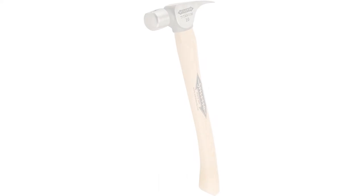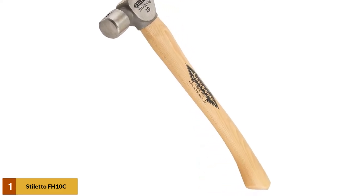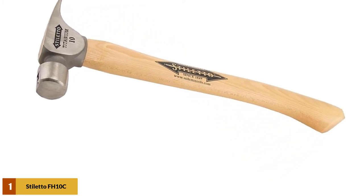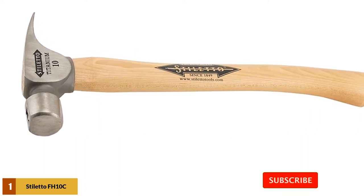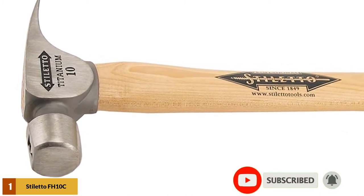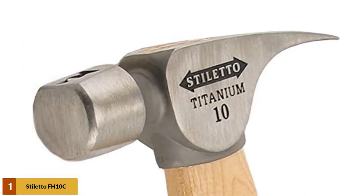At number 1: the Stiletto FH-10C Claw Hammer. This Stiletto claw hammer is made with a titanium head, a curved axe handle, and has the driving power of a 16-ounce steel hammer without the recoil shock of steel. It is proudly manufactured in the US. The hickory handle is a brown tan color and delivers a comfortable grip. The hammer's overall length is 14 and a quarter inches and comes in weighing a mere 16.6 ounces total.